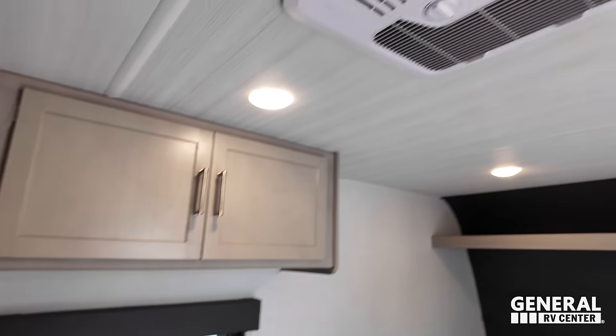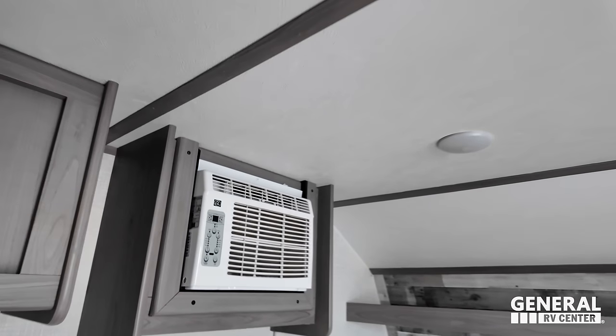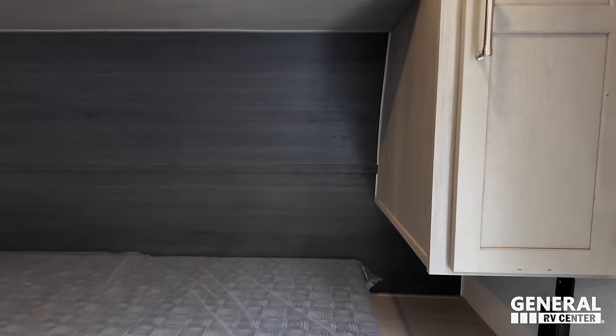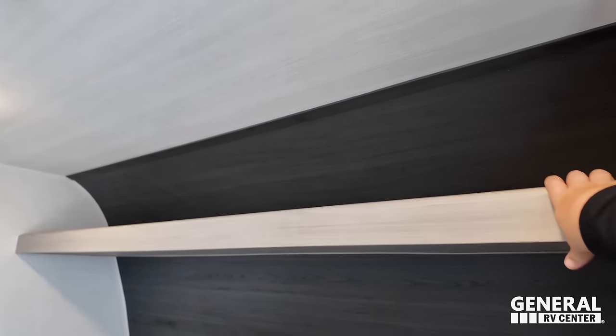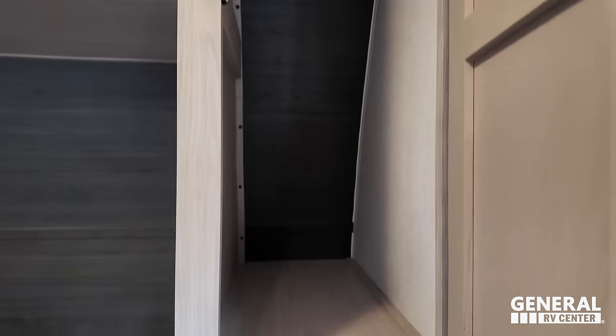This Springdale has a Furrion roof mount air conditioning unit — the same style being put on trailers 30 to 35 feet long and even fifth wheels. Over the main sleeping area, there's a nice side wardrobe area, and I also believe there's storage above the bed here — which I don't think the competitor has either.